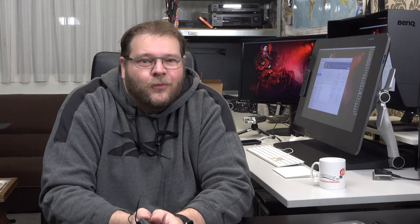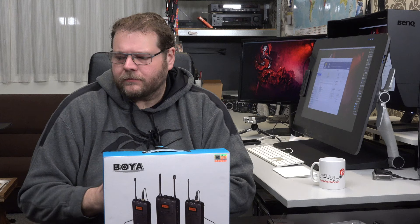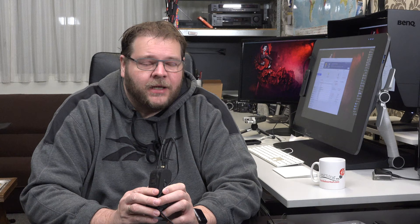This is a Sennheiser set which is well regarded as one of the best. The first set we will be looking at is the Boya BIWM8 — it has one receiver and two transmitters. The cool thing about this is that when you have two guests in the studio you can actually give both of them a lavalier microphone and get them wirelessly to your set without needing two receivers. So let's hear the audio quality — at the moment you hear the Sennheiser, and now we are going to switch to the Boya.